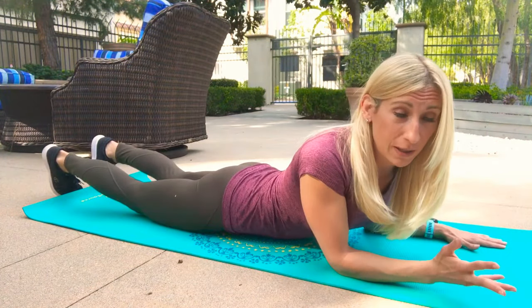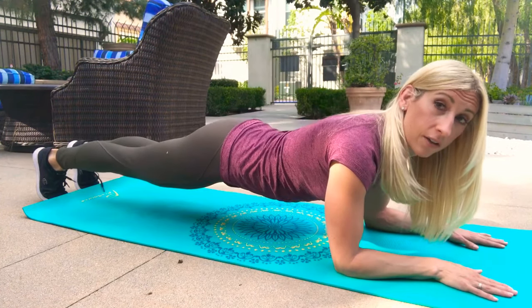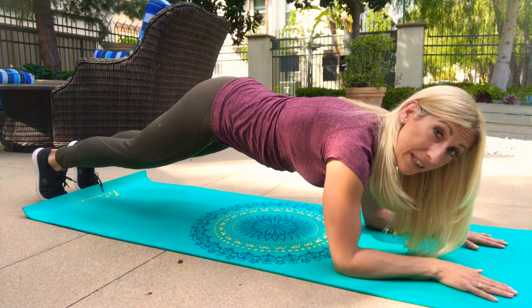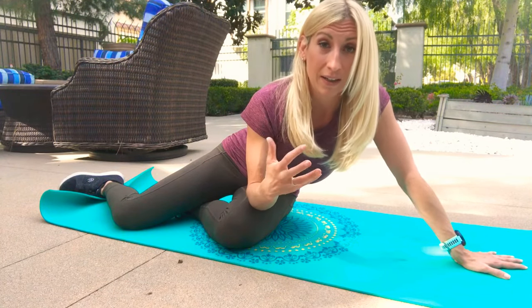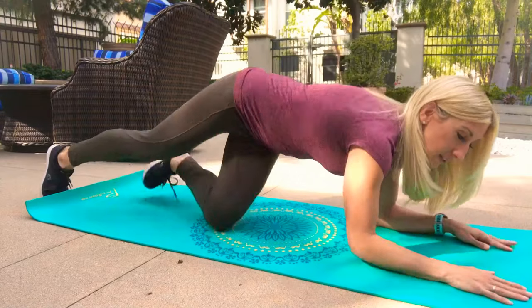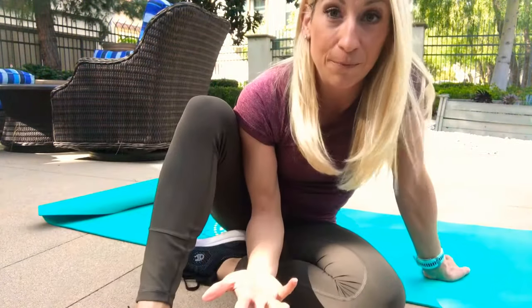The most common thing when you're doing a plank and start to get tired, or if you're lacking the strength, is either the back arches and the belly drops toward the ground, or the butt goes up in the air. If you're doing either of those, regress down to your knees and make sure you can hold that core tight without an arch in your back or a rounded back. Once you can do that for about a minute, then you can go to your toes. As soon as you start to feel your back drop or butt lift, you're pretty much done — stop and consider that your time for the exercise.